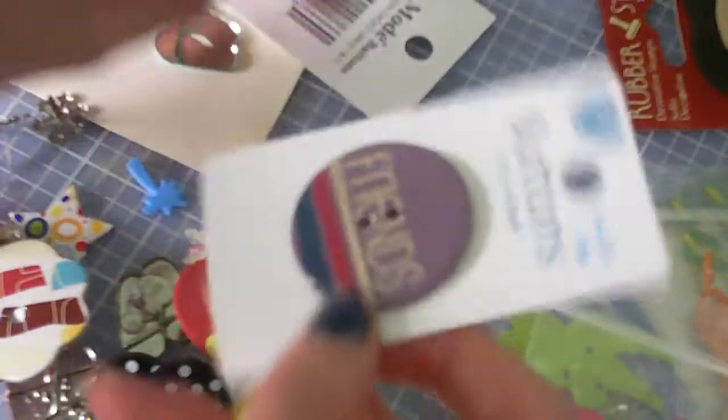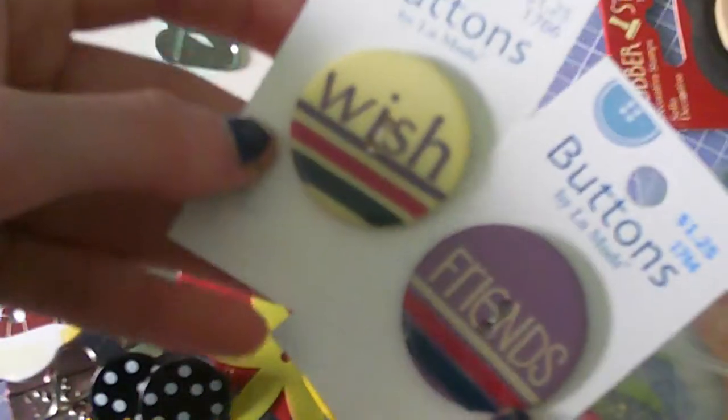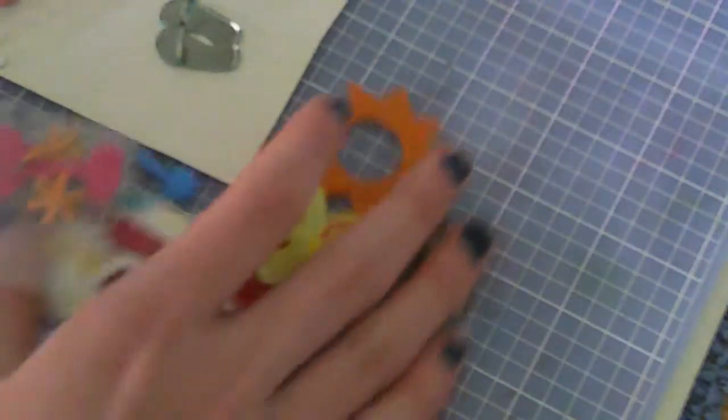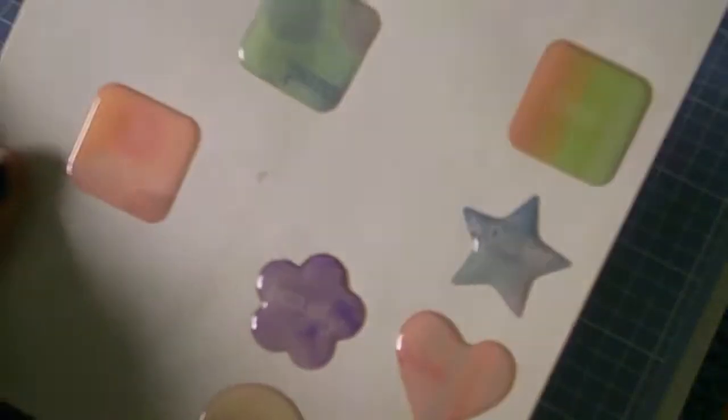So I also got this friends wish stamp. And then these stitches. I also got these stickers — there's not much left to them. But again, so that was all three dollars.